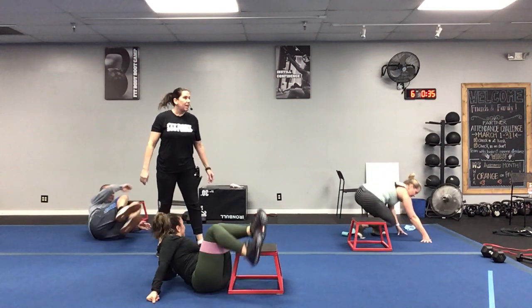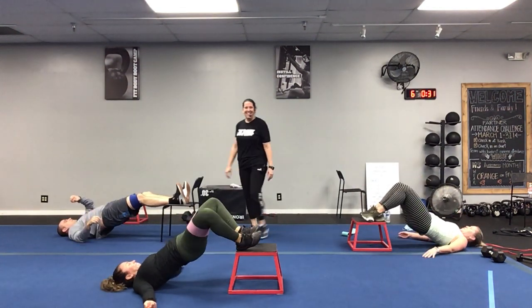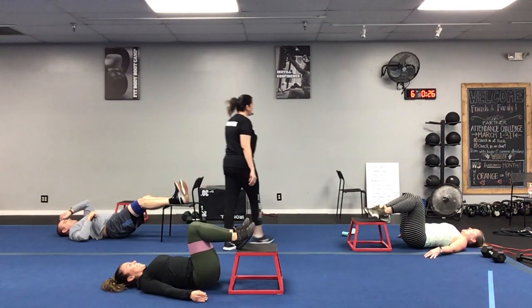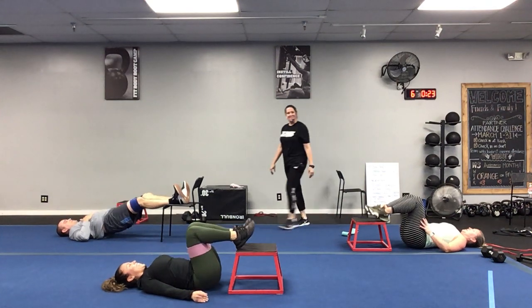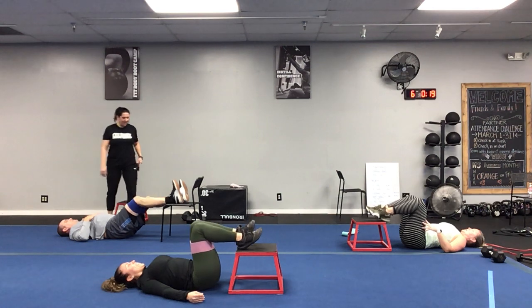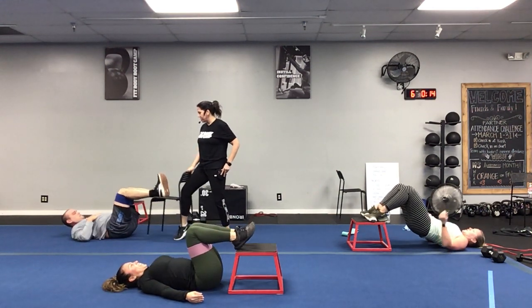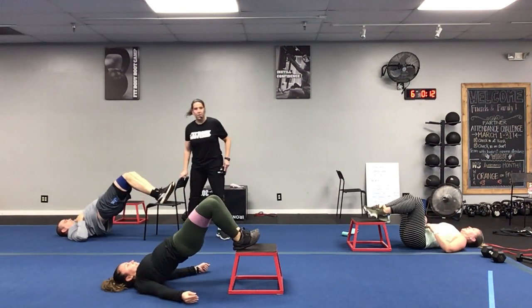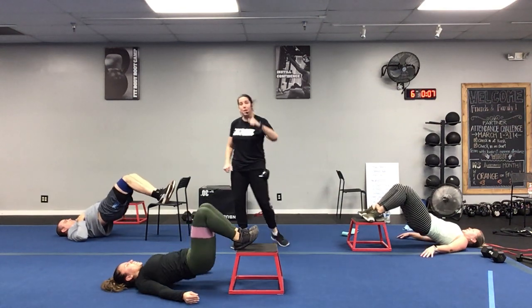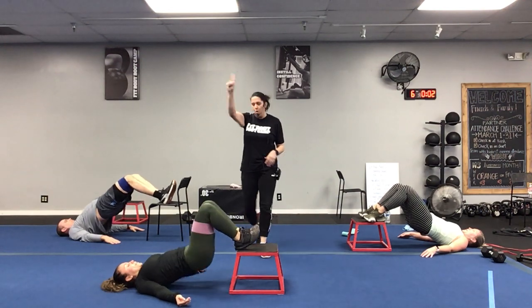Here we go — pushing through those heels, squeezing those butt cheeks together. Move that chair a little closer if needed. Ten more seconds — you can do anything for 10 seconds, definitely squeeze that booty a couple more times. Three, two, one.